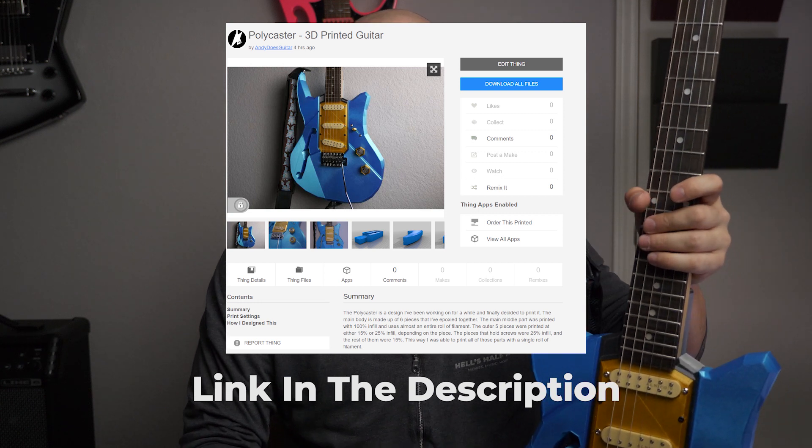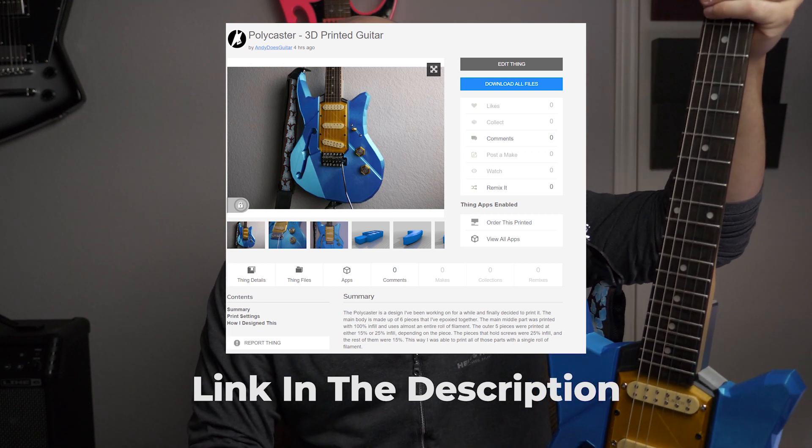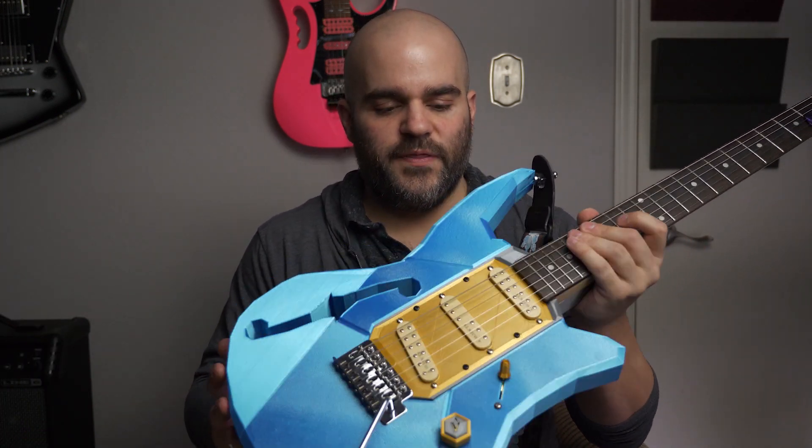Hope you thought it was interesting — I think it's pretty cool. If any of you are interested in making your own Polycaster, I went ahead and uploaded all of the files to Thingiverse so you can print them yourself. You can download the files, print all the pieces, and if you want to change anything or make modifications to improve it, have at it. And if you do decide to make your own Polycaster, let me know — I want to see what other people can do with this.